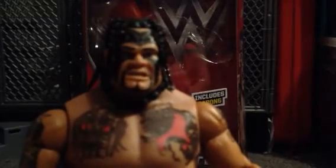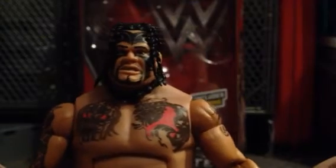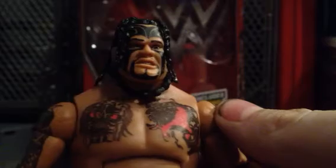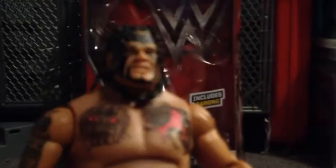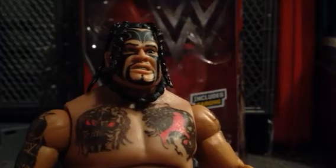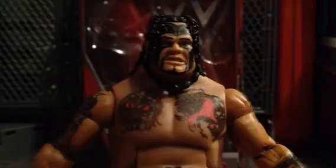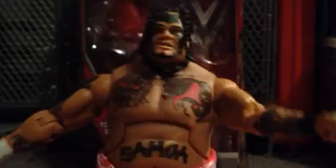Alright, so let's take a look at the figure. Here he is. That's a very nice likeness to Umaga. And what was a really nice touch was they actually got his silver teeth. I don't know if you can see that, but they got his silver teeth. Oh my god. Very well done in detail on the tattoos. Fantastic. Says Samoa right there.